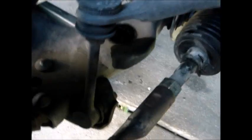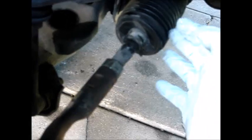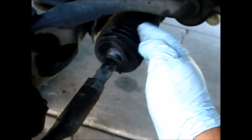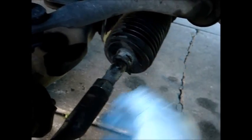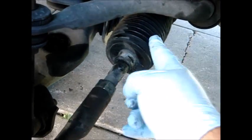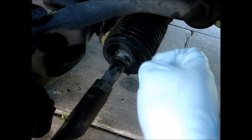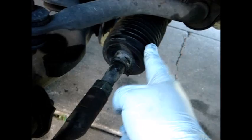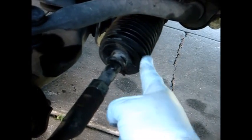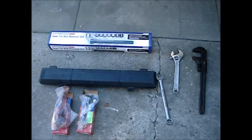This is the tie rod end, and underneath this protective boot is the inner tie rod. We're going to go ahead and change them both out. I'm going to remove this and tilt the inner tie rod back and forth so you can see the movement in there.